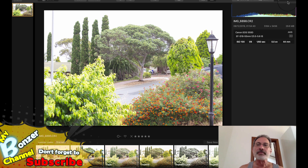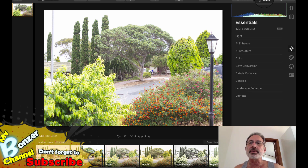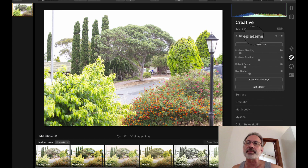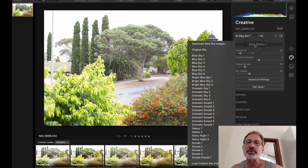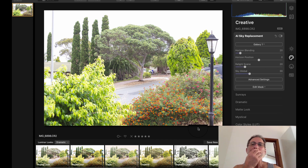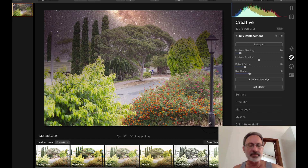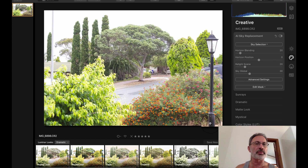Let's do a sky swap — sky replacement. We'll try a different sky; let's do Galaxy One. There it goes — that didn't take too long, that's pretty quick. Let's go back to normal.